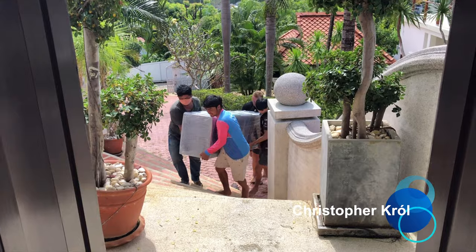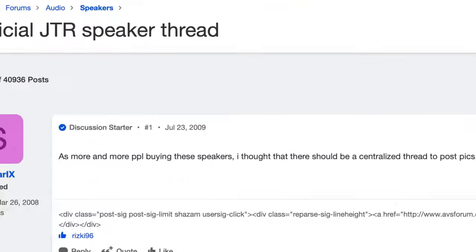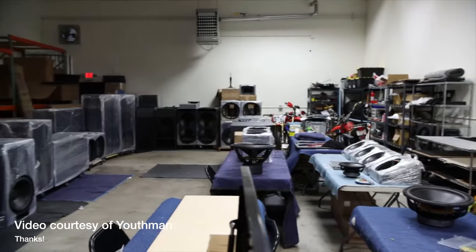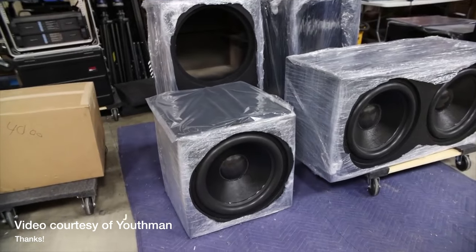Hi, my name is Christopher Krull and today I would like to share with you my review of the JTR Noesis 215 RT. After reading 57,000 posts on AVS forum about JTR speakers and subwoofers, after seeing the movies by Youthman — they are here because of you mainly — and after seeing these reviews I decided to order these speakers.